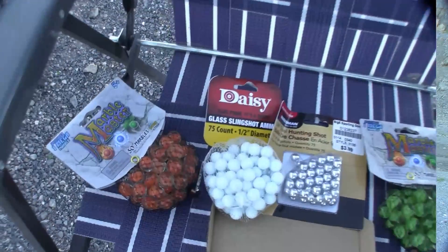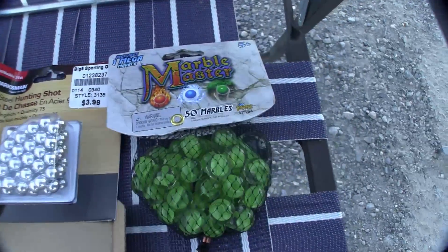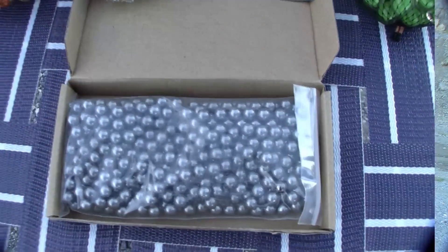Last week we saw how to use our slingshot but we didn't talk about what type of ammo to use. There are basically two types of ammo: steel and glass. There is another category but we'll call that environmentally friendly ammo and we'll leave that for another time in another video.